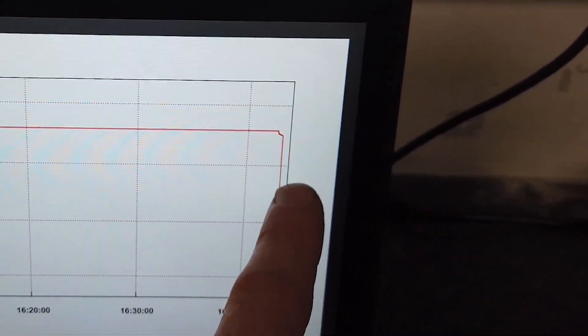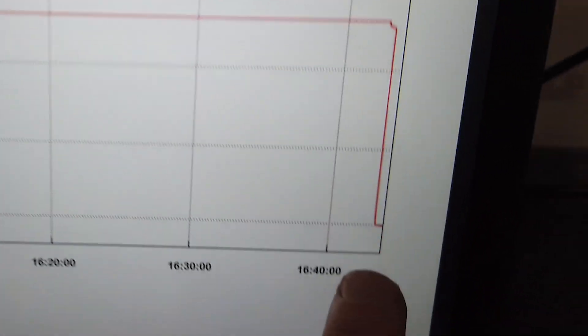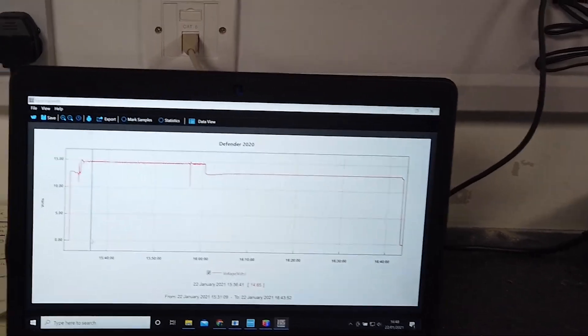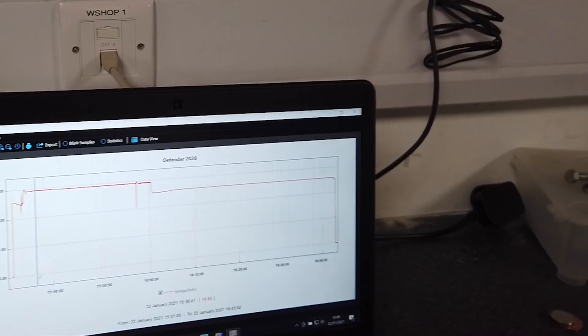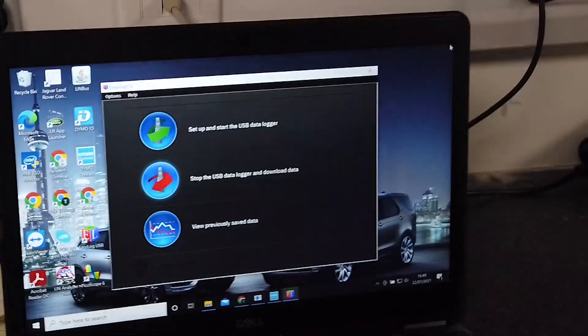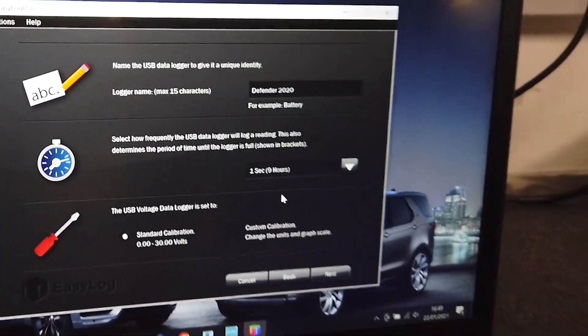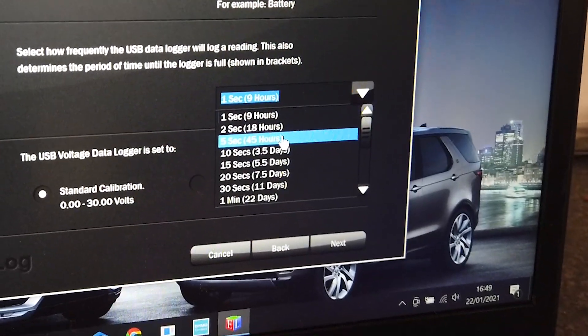I thought it would go to sleep, but after 45 minutes here it still hasn't gone to sleep. So I'll drive it home tonight, put the data logger on it, and then we've got nine hours. We could change the settings — rather than do it every second, because I only have nine hours and it won't get me through the night, let's see if we can go every five seconds. Five seconds will give me about 45 hours — that's nearly two days.